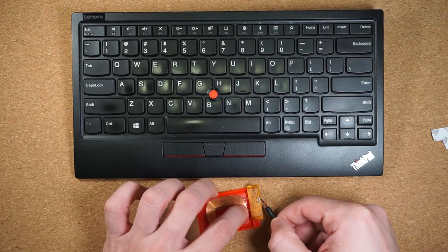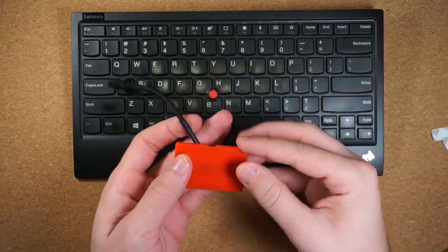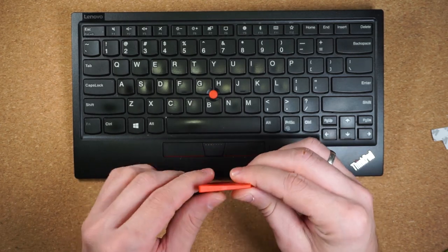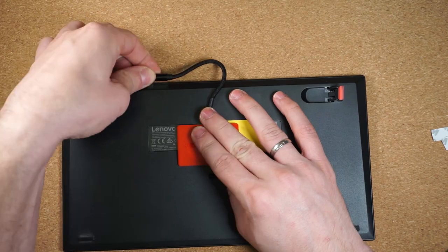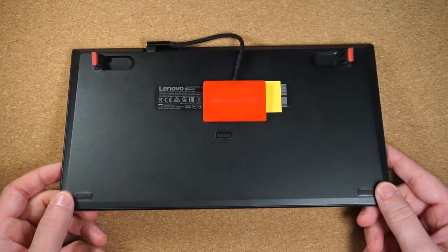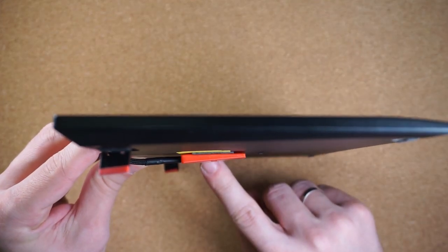Then, connect that cable to my keyboard and hide the receiver coil underneath. Since I have a 3D printer, I also printed a small plastic enclosure to hold the coil, but some tape would work just as well. That was too easy and it shouldn't even void the warranty. Awesome, right?